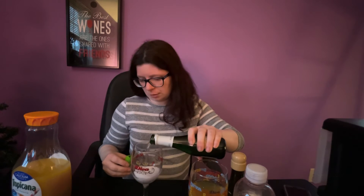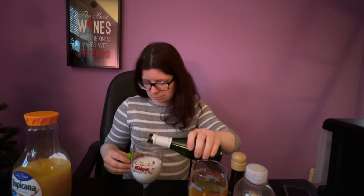Let's go ahead and make the Mimosa. I already almost spilled opening this Corbell — it almost went everywhere. Now let's add the orange juice to this.